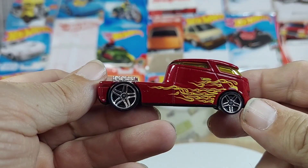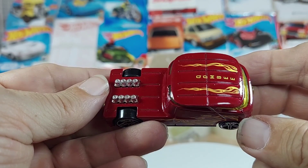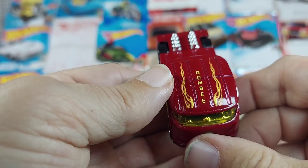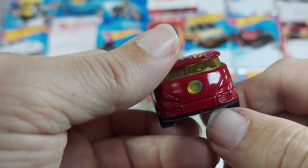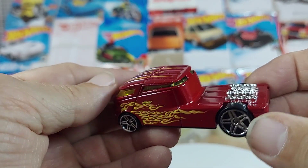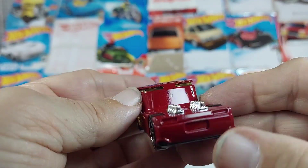Nice rims, nice engine. What does it say right there? Q Combi. Very nice rig. Looks like it was lowered or chopped or something like that.